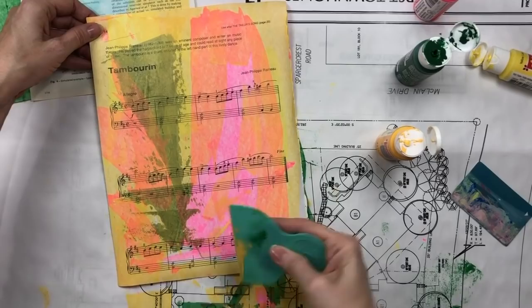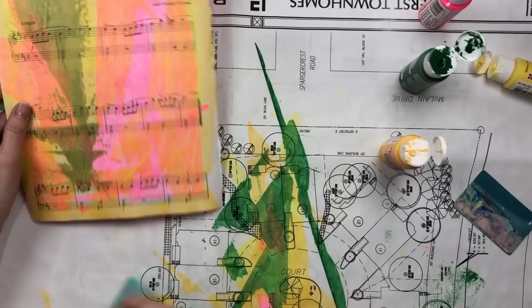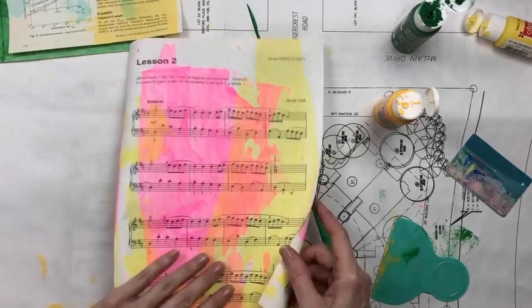I put up a clothesline in my art room and hung them on it so they could dry. It was really pretty having a clothesline of pretty paper trailed across my room.